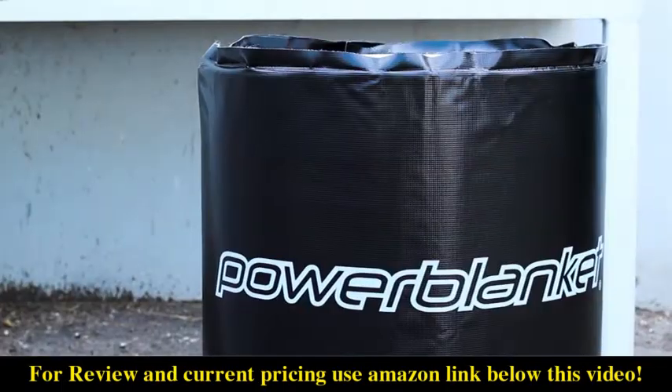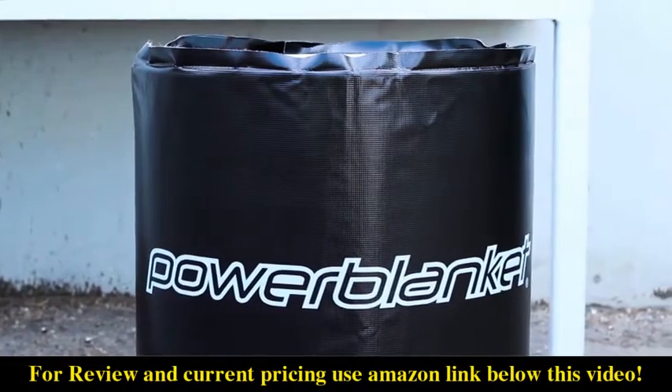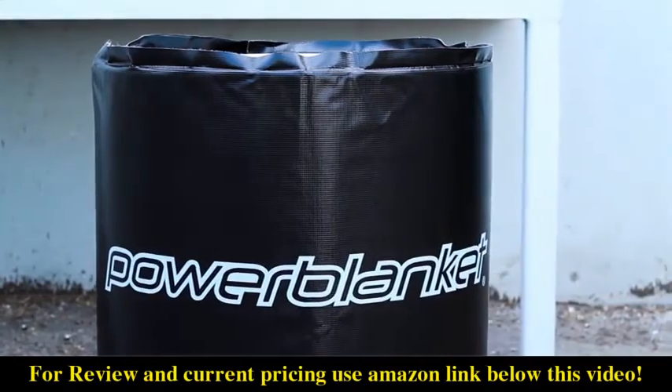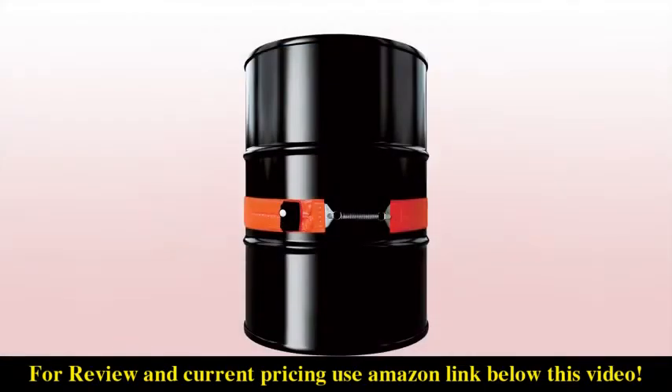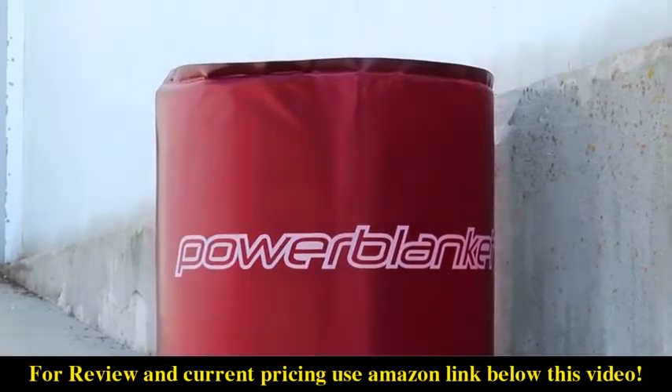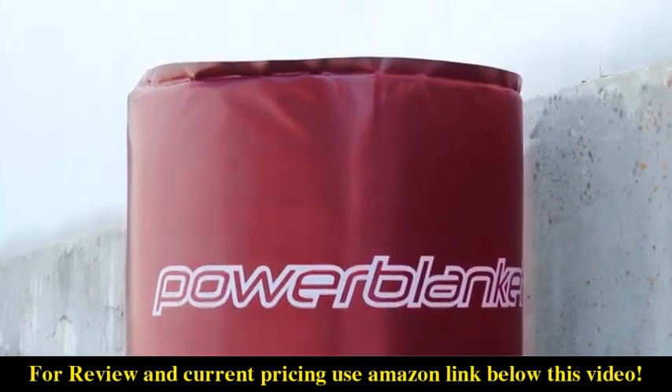Let's get a few things straight. When you need total temperature control, Power Blanket drum and barrel heaters are where it's at. Band heaters are inconsistent and can't deliver heat across the entire surface of your drum. Power Blanket drum heaters cover the whole drum, evenly spreading the heat throughout the contents.